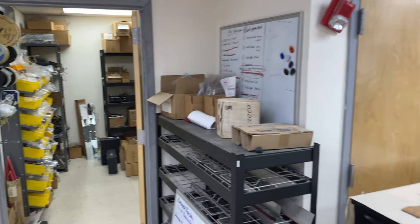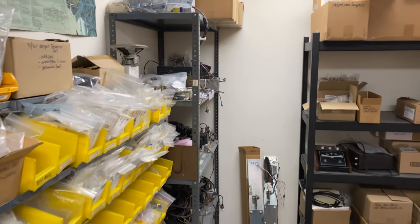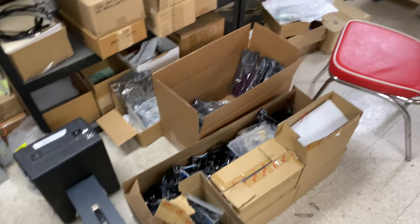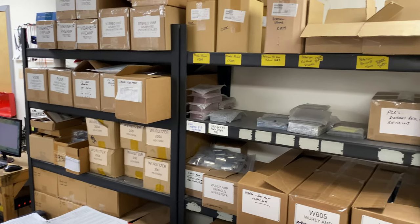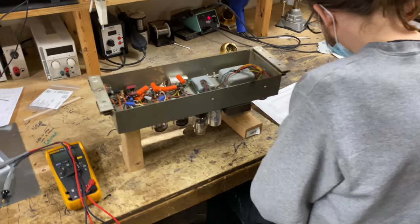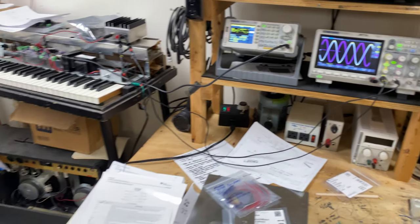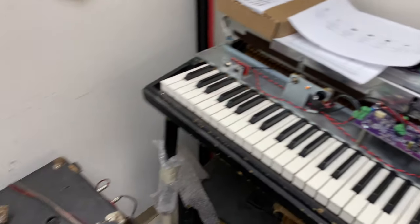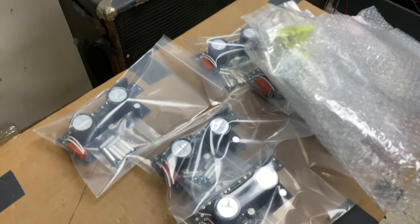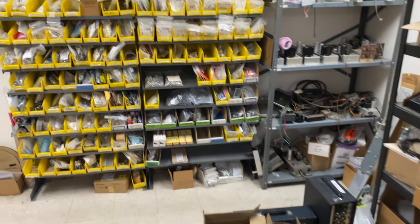Now let's follow James. This is James's room — his electronics room where he does all his design work and repairs. James is busy on a tube amp right now; it looks like a Leslie amp. He's got some fancy equipment here. He's been designing some great power supply rebuild kits recently that should be available this week.